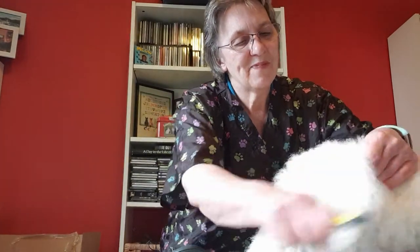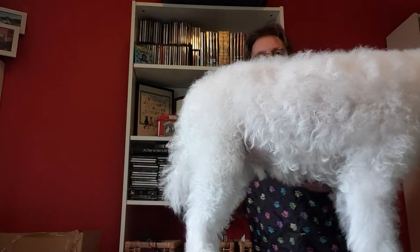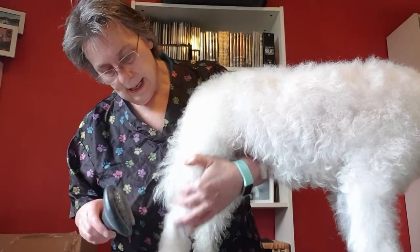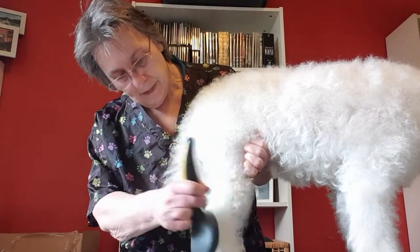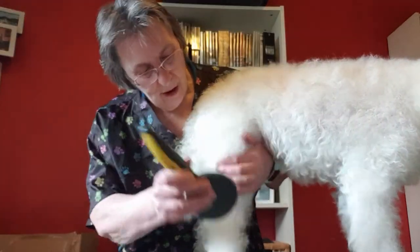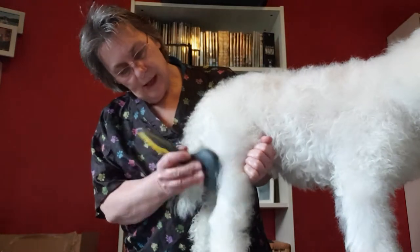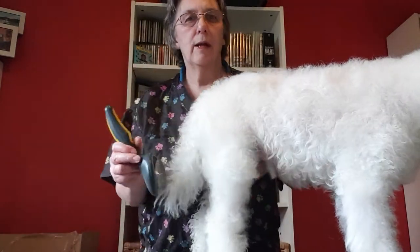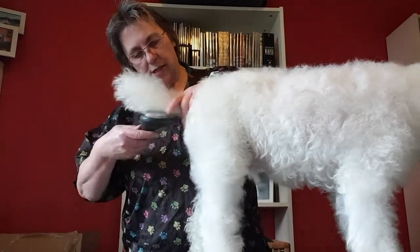Obviously as a groomer's dog, he doesn't get groomed as often as he should because I'm busy doing your dogs! Anyway, that's basically it for this side. To carry on with Bertie — just on the legs — you want to take this slicker brush up his back legs. Try not to rub it on his skin because that's very sensitive and the little pins can hurt if you're not careful, so you have to use your judgment and feel where you're going and what you're doing.